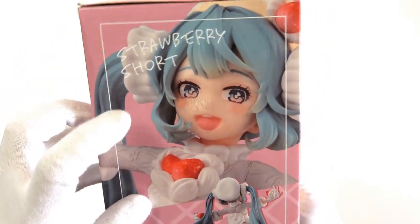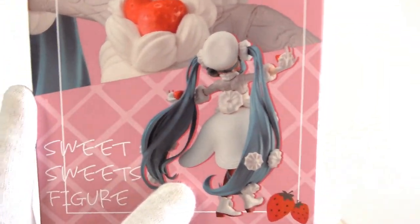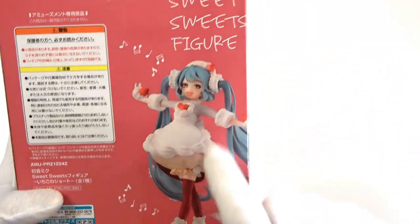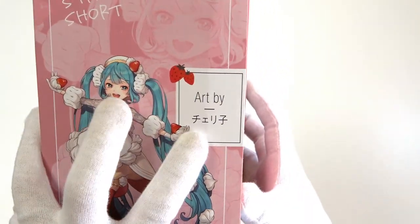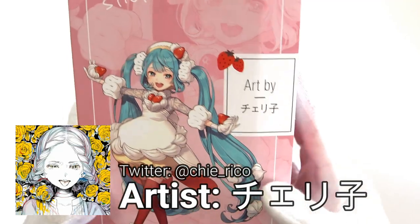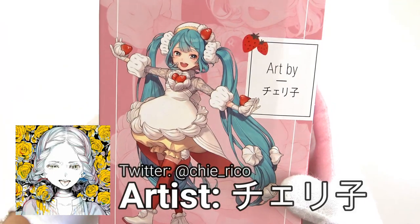On the side, we have strawberry short up there. We have a nice close-up of Miku from behind, and she just looks so elegant. And sweet sweets figure down there. On the back, we do have our Miku there, and sweet sweets figure with all of our safety information. But on the other side, we have this awesome art. This time, they really do highlight who the artist is, and I'm really happy that they did that. The art here is by Cheriko, so you can go check them out. Do check them out. This is very pretty.